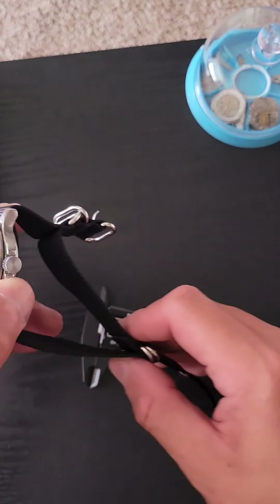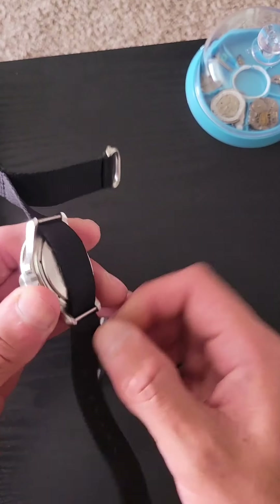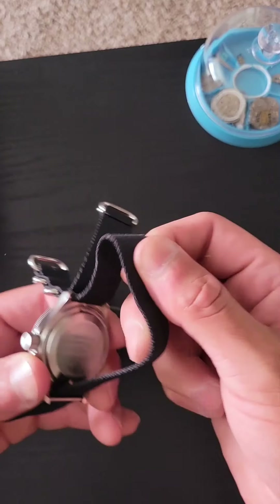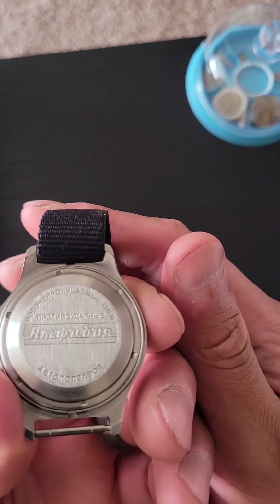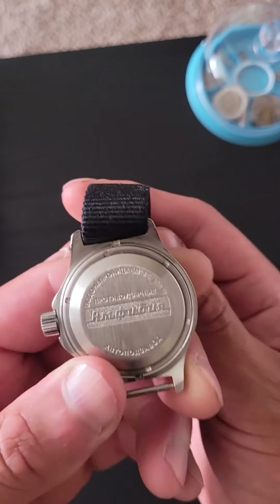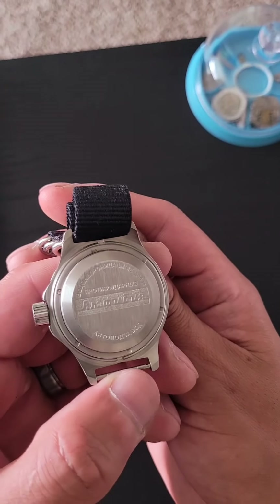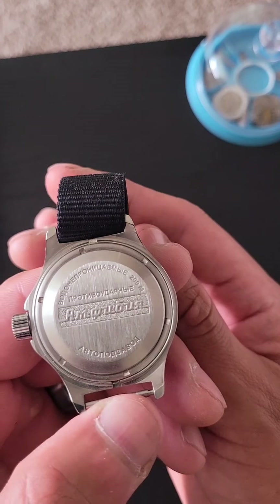Don't do that — never drop your watches, it's always bad. So, as you see how it is. And here's the case back, if you know how to read Russian. Get it in focus so you could try to read it, if you know how, because I personally don't.